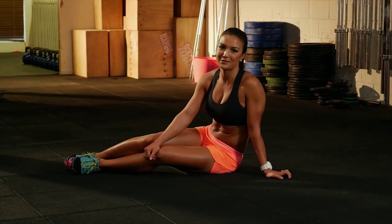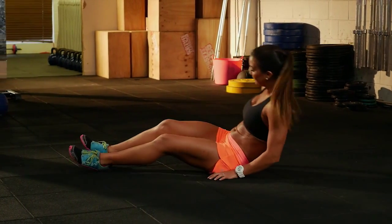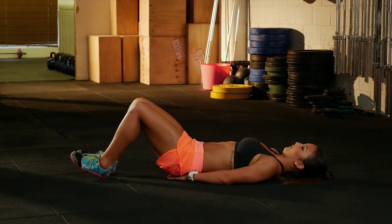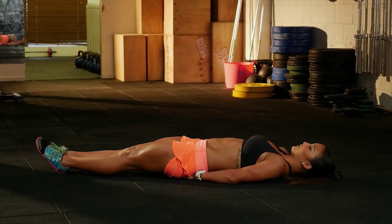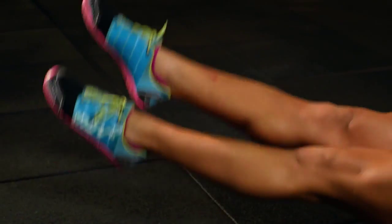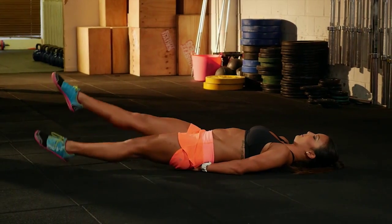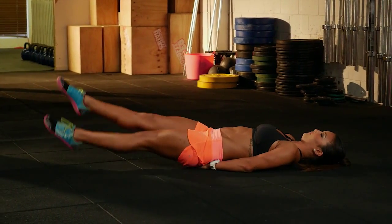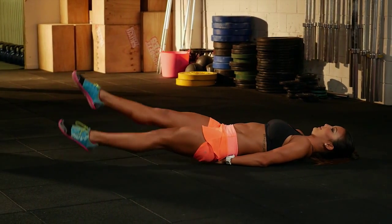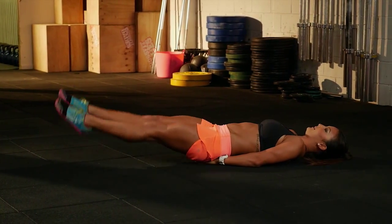The next movement we're going to do is the flutter kick. Lying flat on your back with a nice relaxed neck, put your hands underneath your bum. Raise your feet up together and start a little flutter kick. The smaller the movement, the better — try and keep them nice and close to the ground. For this movement, we're going to just count one side.